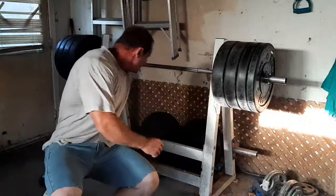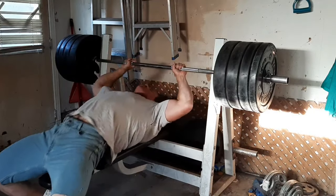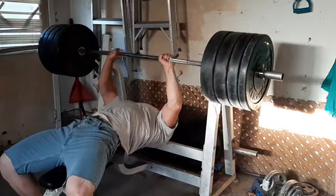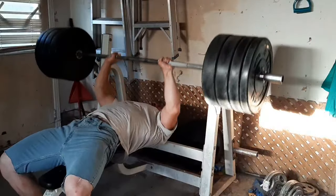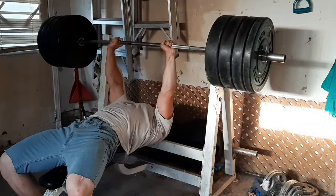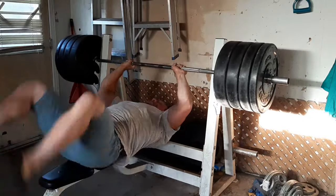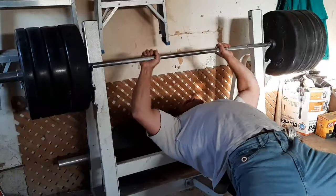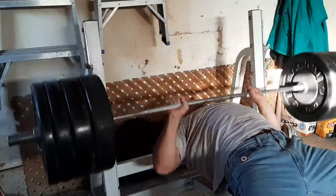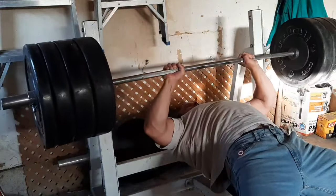I've got the collar on there as a micro plate. I use the collar as micro plates because I don't have anything smaller than 0.5 kilos. These collars together are 1.1 pounds, and then I have my plastic collars which are 0.6 pounds. That's something to consider if you want to do smaller jumps, because bench right now is more of a slow gaining thing — going up about half a pound to 0.6 pounds per workout. This is my first heavy set back since my pec injury.